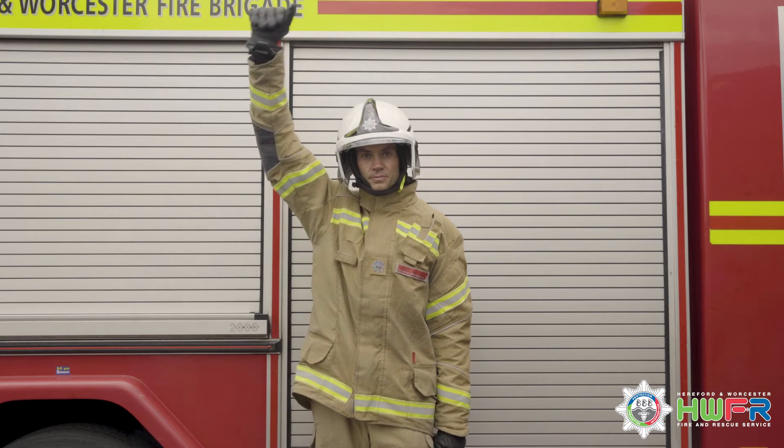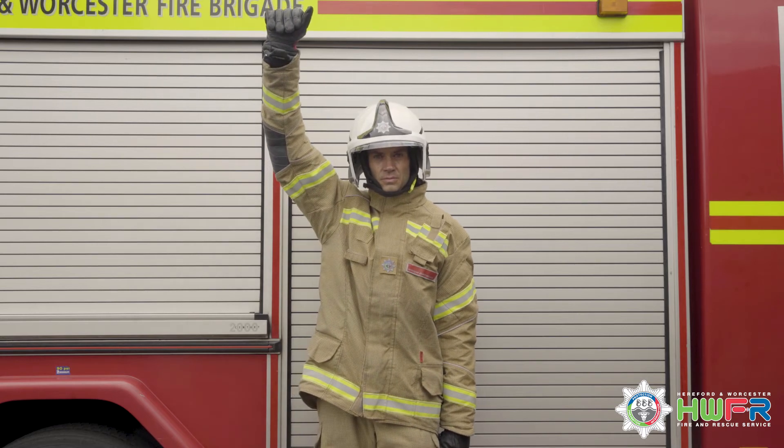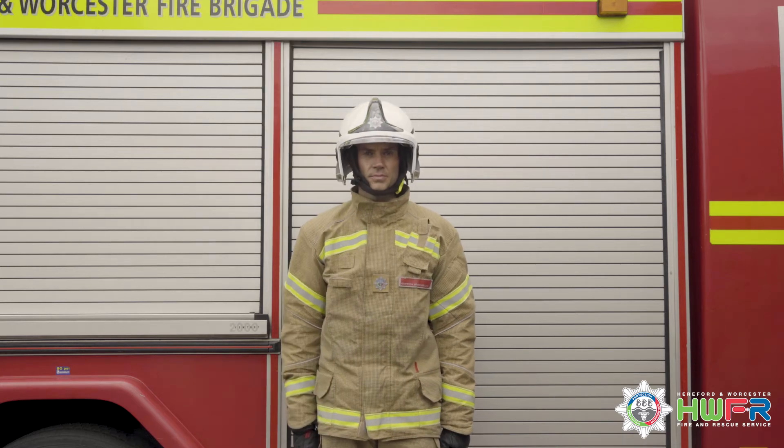The arm is raised over the head to its fullest extent and lowered smartly to the side. This signal should never be given until the branch holder is ready and prepared.